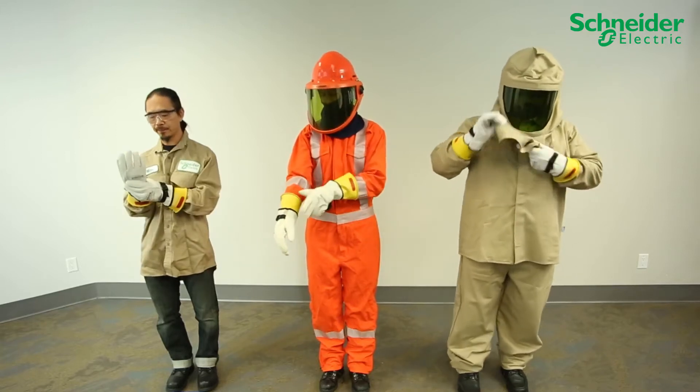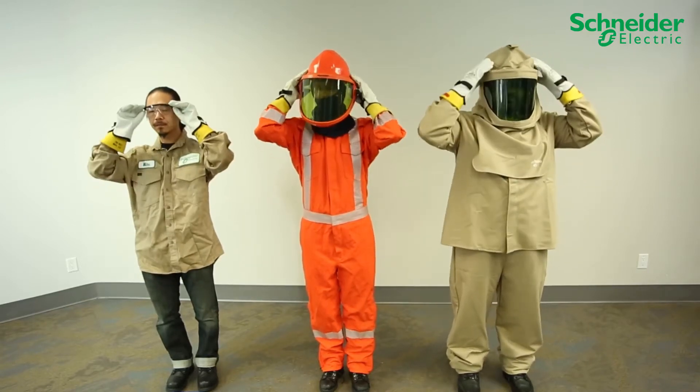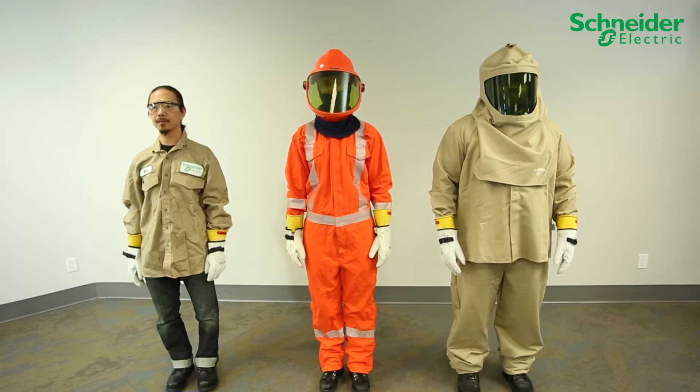Before attempting to service or install the CL60 grid tie PV inverters from Schneider Electric, wear personal protective equipment rated adequately for all potential hazards on site following local, regional, and industry safety regulations.